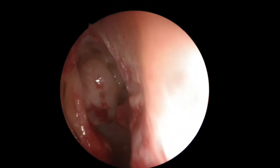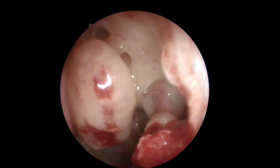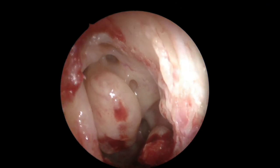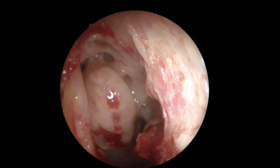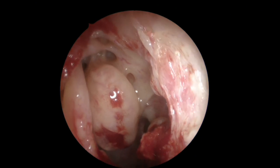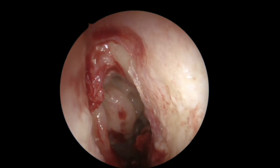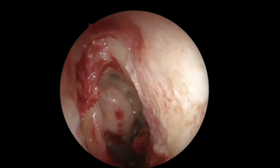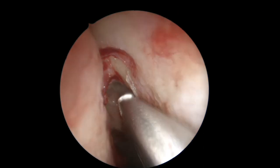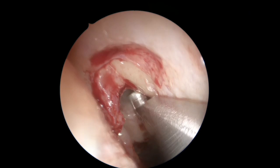The objective, as I've explained in many other videos, is to obtain a single sinus cavity just to allow corticosteroids to arrive there. You can see the bulla and some of the supra-bulla cells. Somewhere there you will find the frontal recess, and as you can see here, we expose with the debrider the ascending process — the frontal process of the maxillary bone.